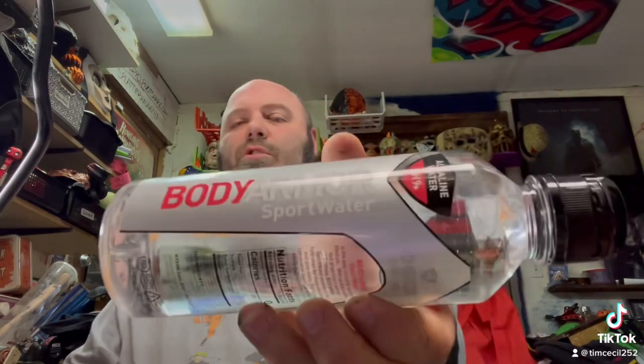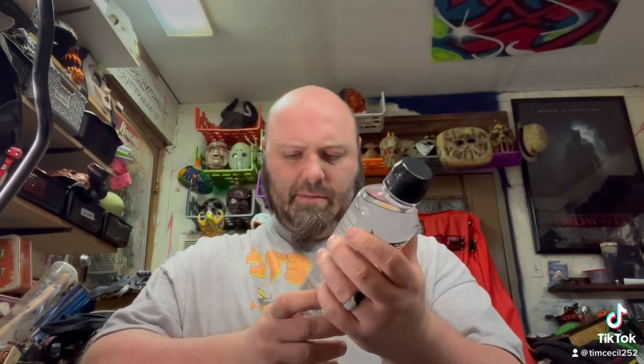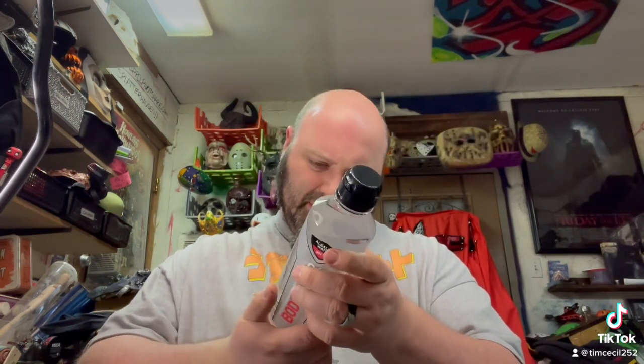And we changed it up. We got today some Body Armor Sports Water — check that out. Alkaline water, it's got pH 9 plus. No calories, no fats, no saline or carbon. It's pretty much water. Reverse osmosis water, potassium bicarbonate, calcium chloride, and magnesium chloride. And there is currently 23.7 fluid ounces in the bottle. Purified water with electrolytes.